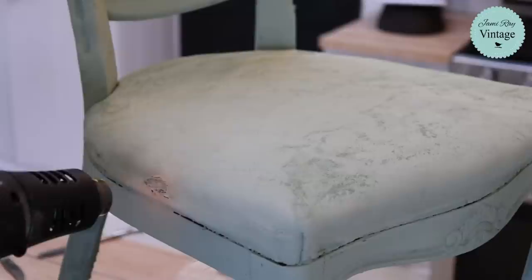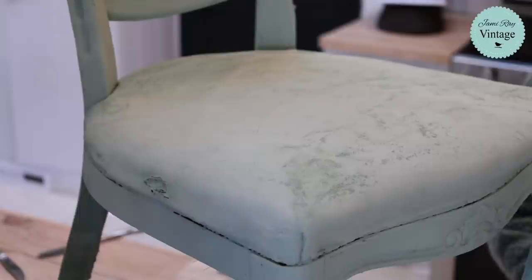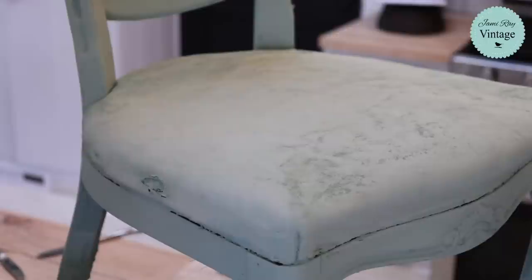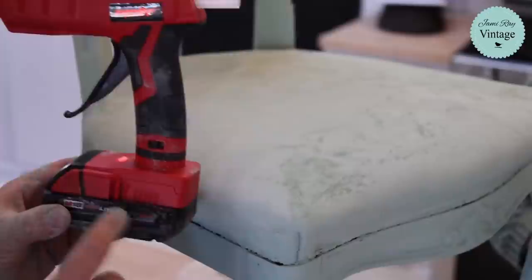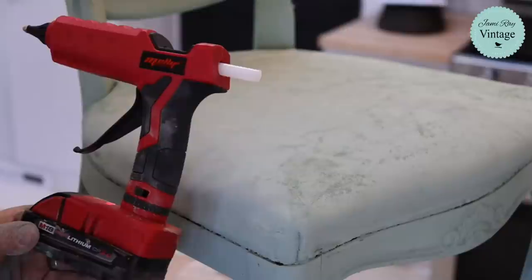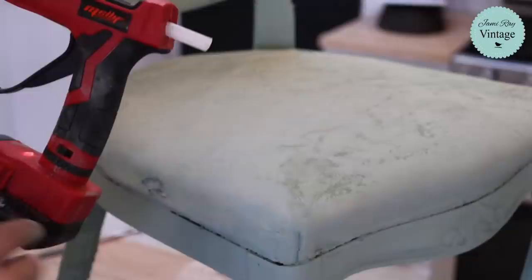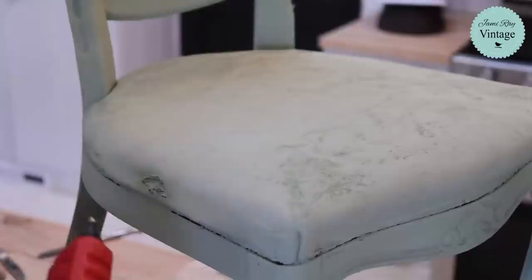We also got a new hot glue gun — it's pretty great. I'm sure we're going to get comments like 'I can't believe you're using hot glue.' But listen, we debated and used what we had on hand — which is always how we do things. The hot glue gun works off Milwaukee M18 batteries. We found this one on Amazon — it's got an amazing tip, heats up well, it's not heavy, and the trigger works great.